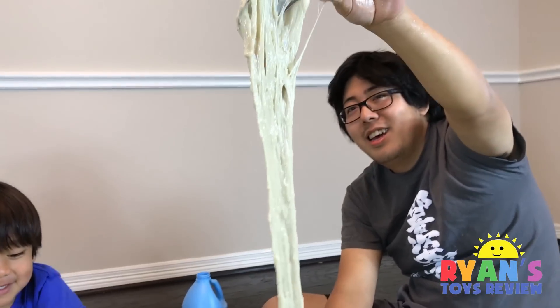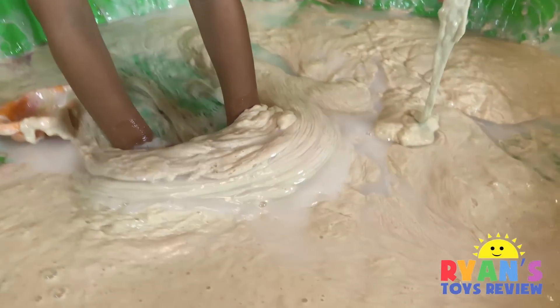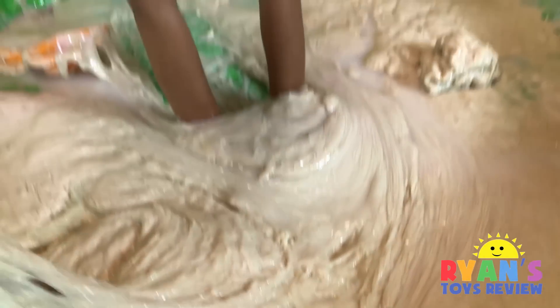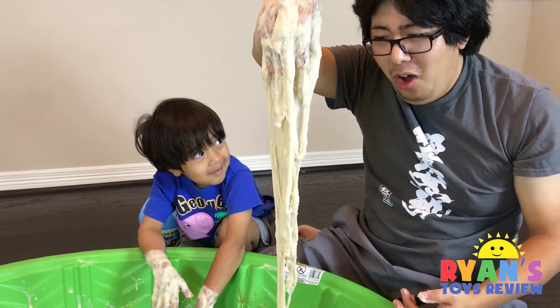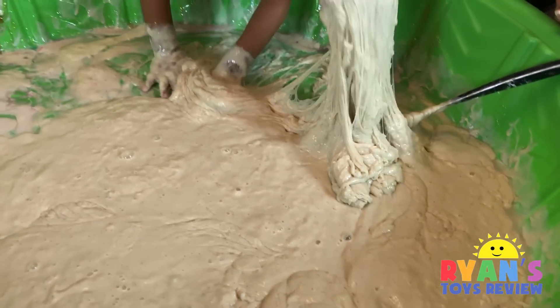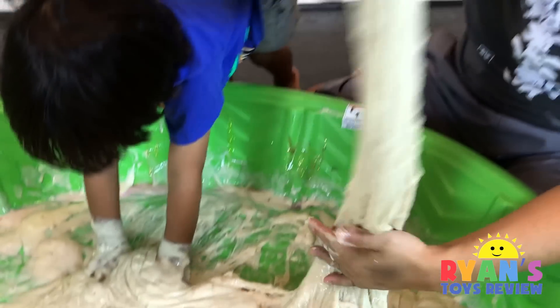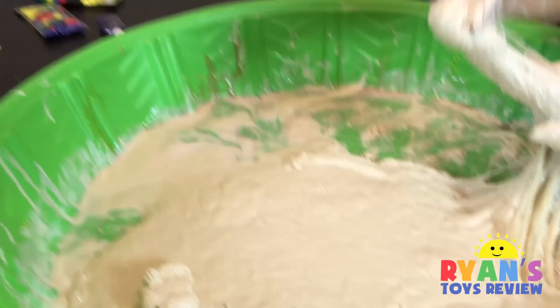It looks like a baby just threw up. That baby threw up a lot. Daddy, are you okay? Daddy, did you just throw up? This is not throw up, kids — this is just slime. It looks like throw up. Slime that looks like throw up. I didn't throw up this much. That's too much — it won't fit in my body.